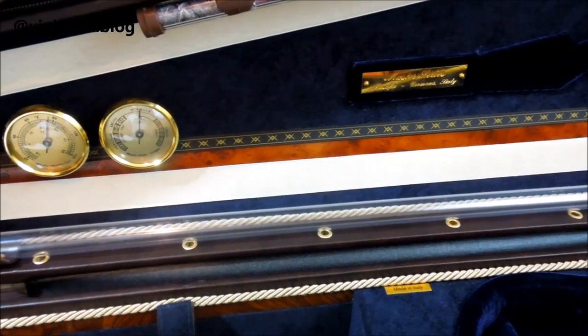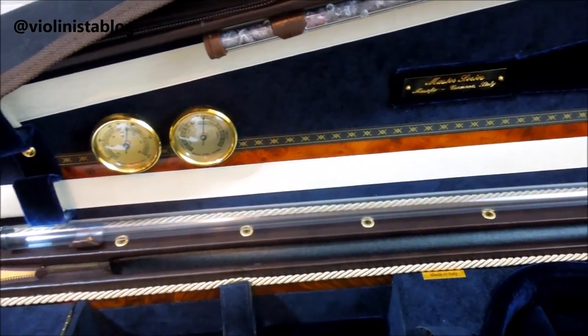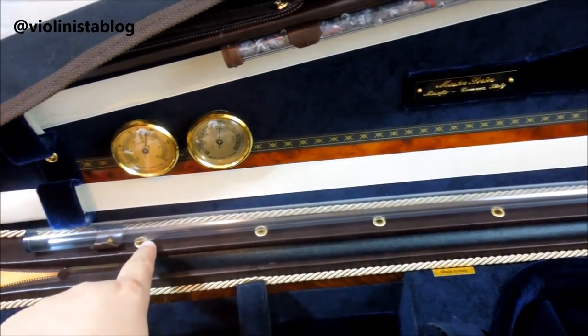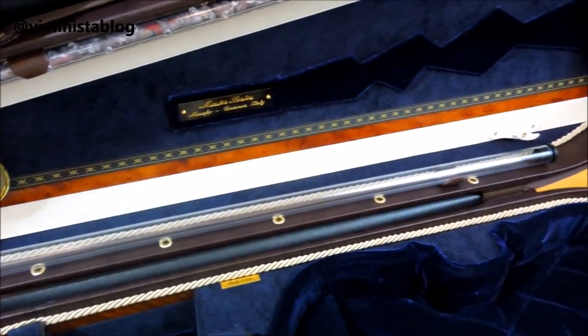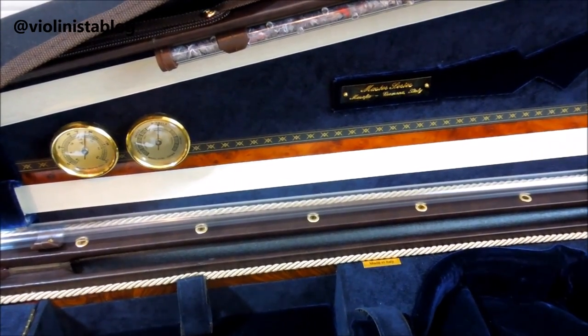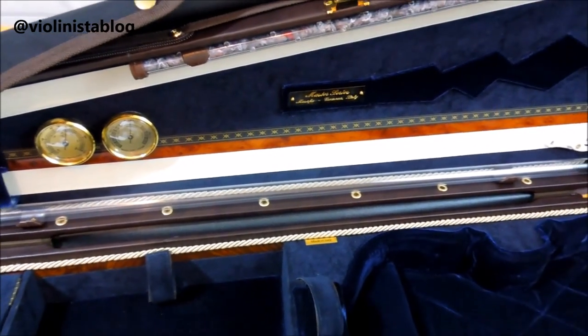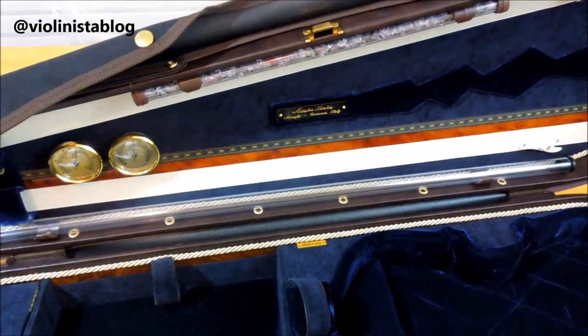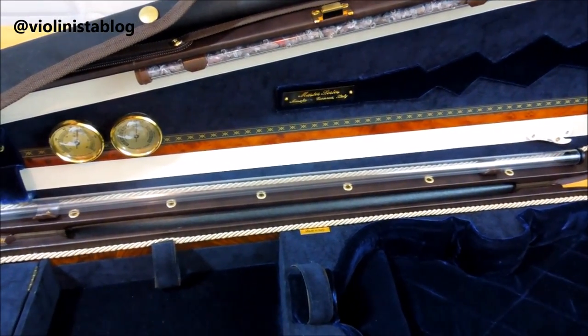I also asked to have pressure ports included in my case. You have six holes — those are the pressure ports and they release the excess pressure in the case during hot weather. I live in the south of the US, so we do have a lot of hot weather here.